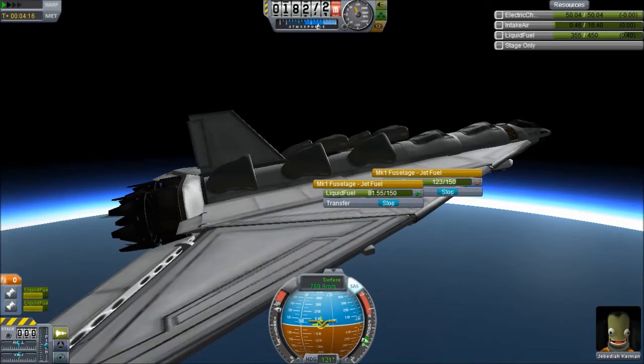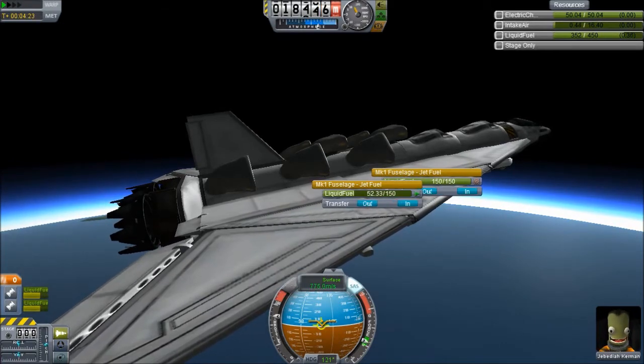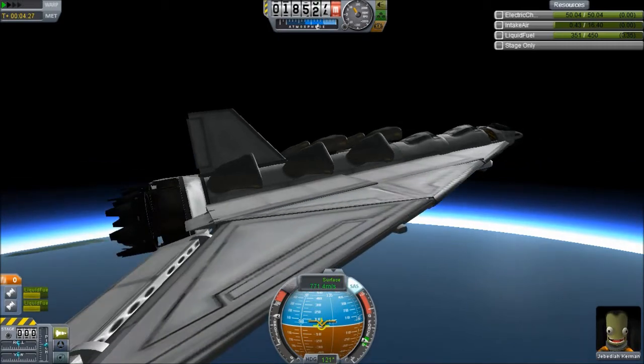This thing likes to pull up ever so slightly at these high altitudes, which is not a good sign. Let's stop fuel flow and transfer some fuel — that'll help us keep from pulling up as much by transferring the weight. Also, I'm kind of scared I'm going to make it flip out right now. But we're still gaining speed and still gaining altitude.